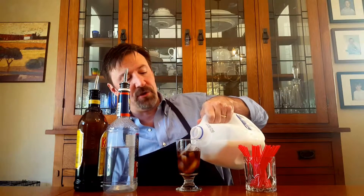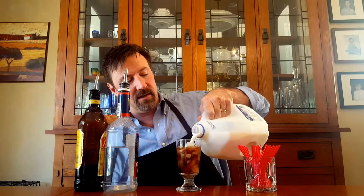Then just top it off with some milk, half and half, or whatever your cream of choice is. Grab your stir stick and spin it around the glass all the way around, mix it up — look at that, nice and creamy.